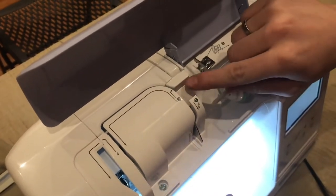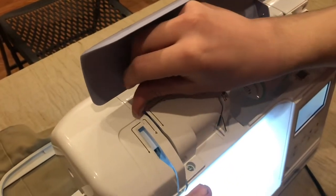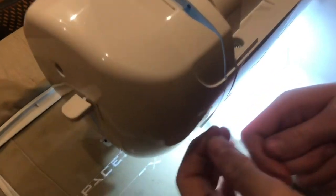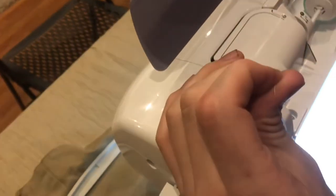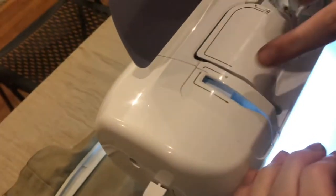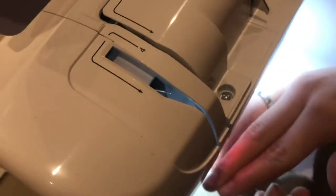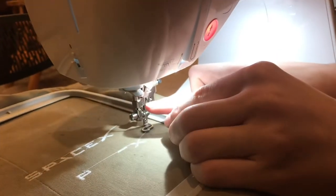There are numbered steps: step one, come down around here; step two, down through here; step three is up here. On step four you need to get it hooked in right on that arm so it loops around the little hole, and then you bring it right back down to number five.